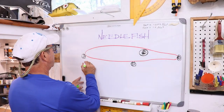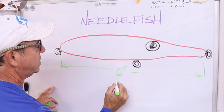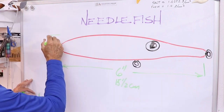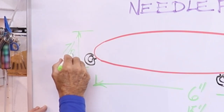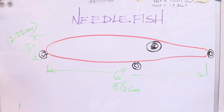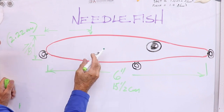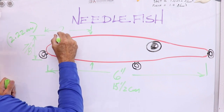I want it to be an overall length of six inches, which is about 15 and a half centimeters. The thickest part will be about seven-eighths of an inch, which is 2.22 centimeters. And I want that widest point about a third of the way from the back, which is two inches.